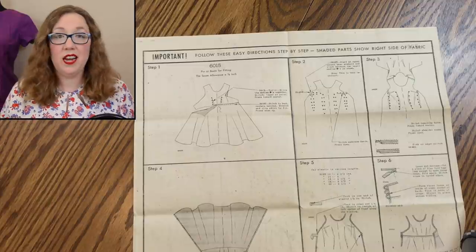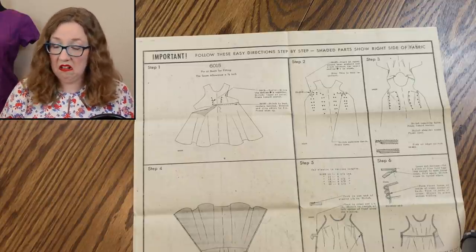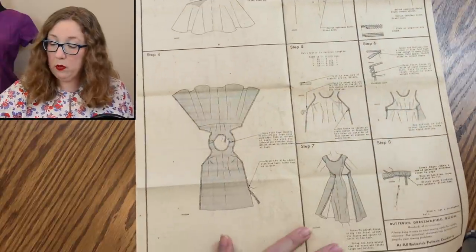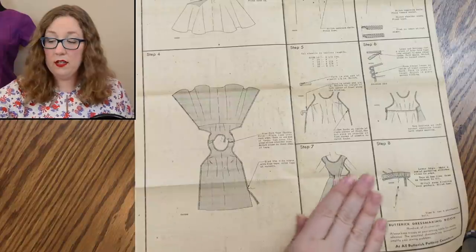The back side honestly doesn't have a lot on it, which is not surprising in a vintage pattern at all. Step one is attaching, step two, step three, and then by step four you've already got your thing all together, steps five through eight. 1950s patterns kind of assume you have a lot of backlog of information already, so I always stress to make sure you have a proper period book to go along with it so you're not getting confused - like the first time I did a rolled hem I had no idea what I was doing.